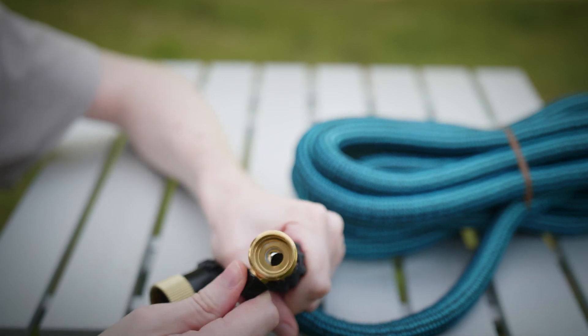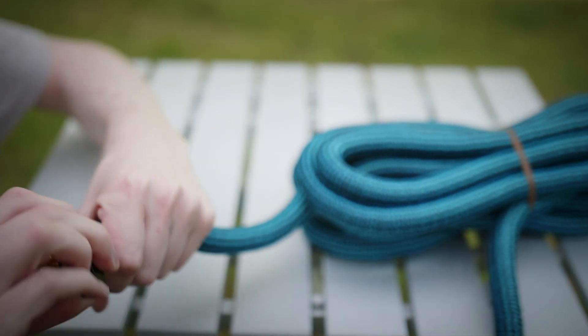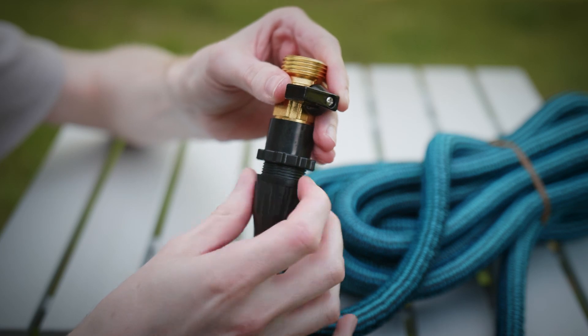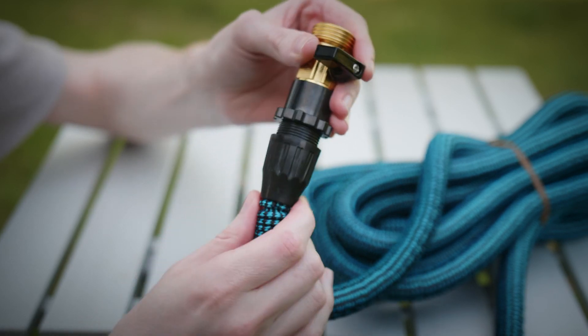The hose includes a solid brass ball valve that is replaceable. The other end is made from aluminum. Removing the strain relief shows that the outer hose jacket is crimped onto the plastic.